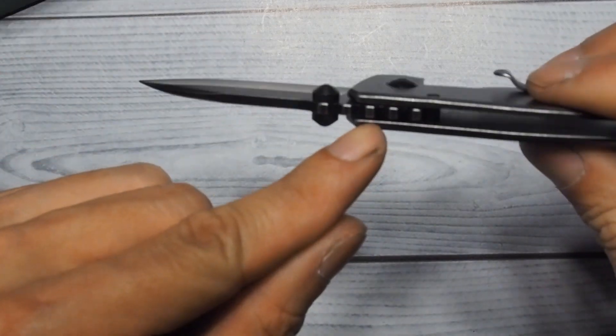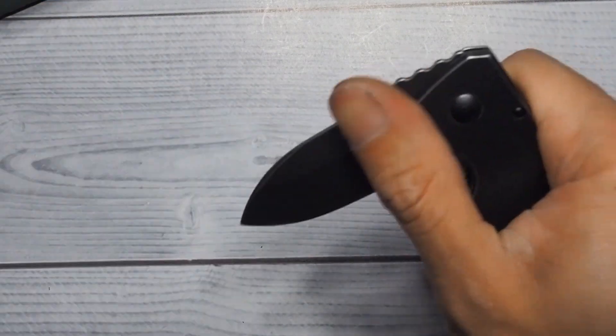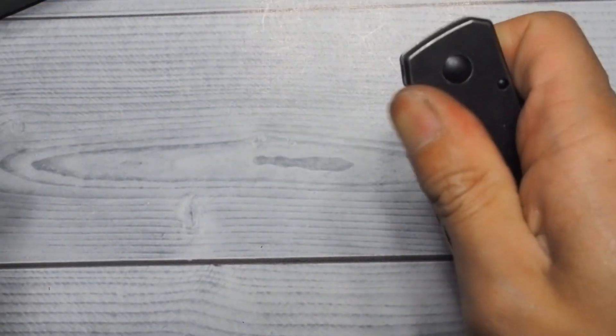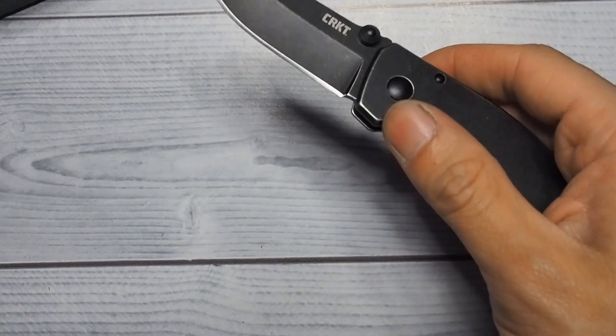This is a budget blade so it does come with nylon bushings. When those wear out, I'm putting in brass bushings. It comes with two thumb studs.